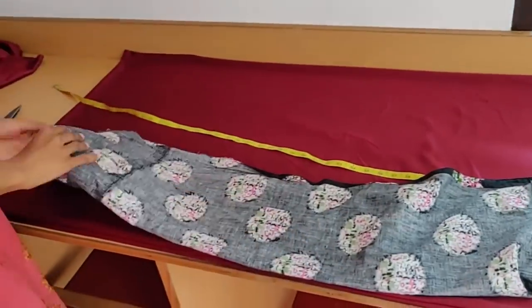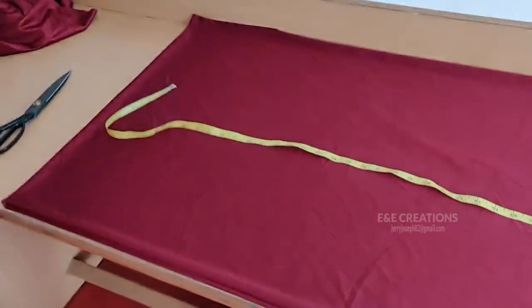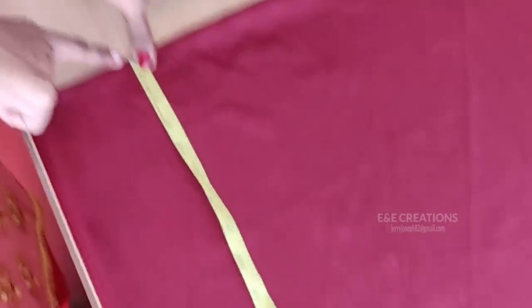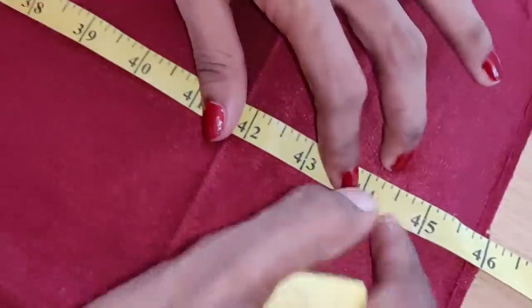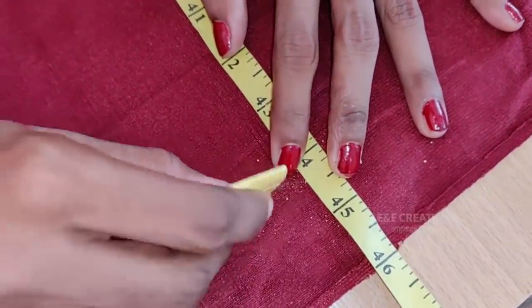We will do a tape at the bottom — this is a perfect shape. If you have tape, we will do a tape at the bottom. Now I will do a tape. First, we will do a length mark — this is the tape. It is a length and it is a range. I will mark the top; I will mark the top.